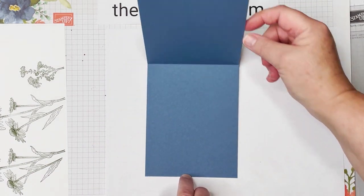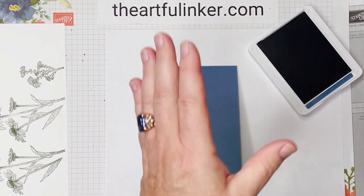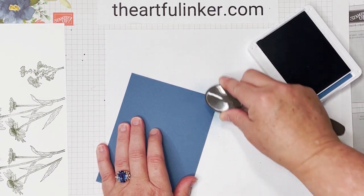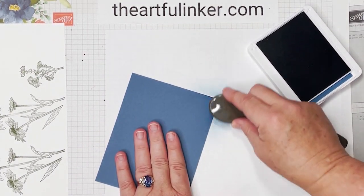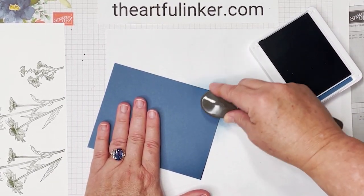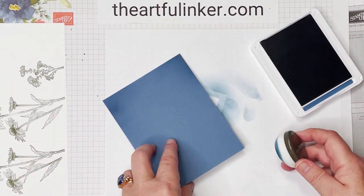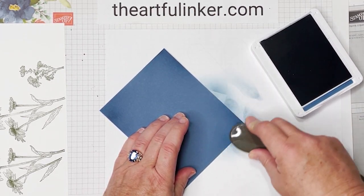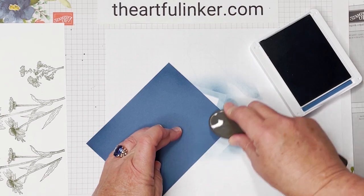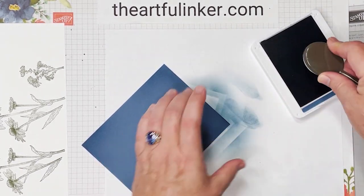I've cut it four and a quarter by eleven and scored it five and a half. I'm going to use some Misty Moonlight ink and my blending brush and just apply some ink on the corners to deepen it just a little bit. Let's go all the way around, just doing it at each of the corners. When we layer this up, it'll deepen that tone just a little bit. It can be a little hard to see here with the lights on as I record.